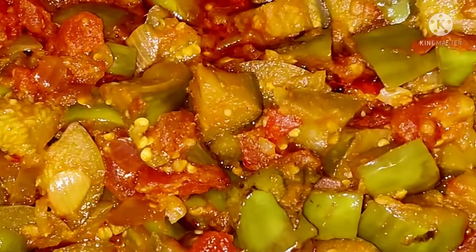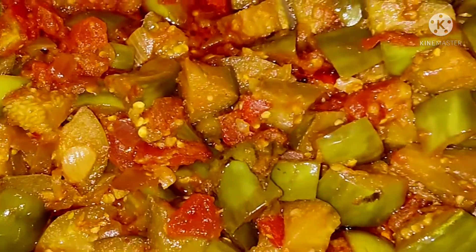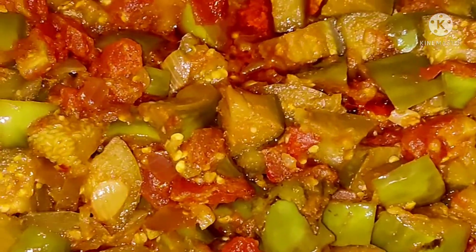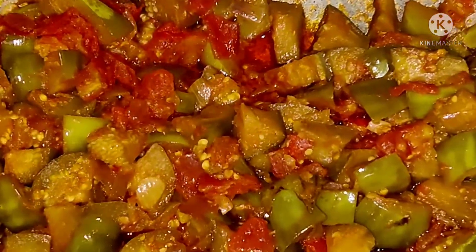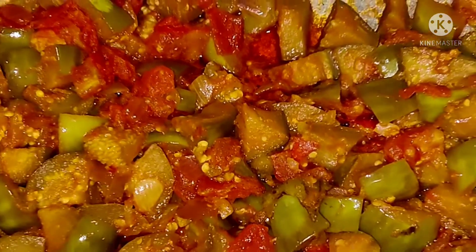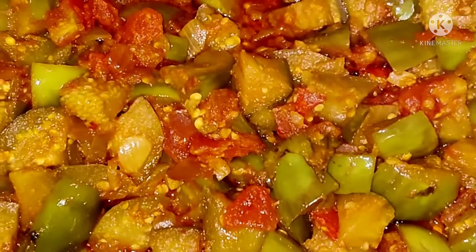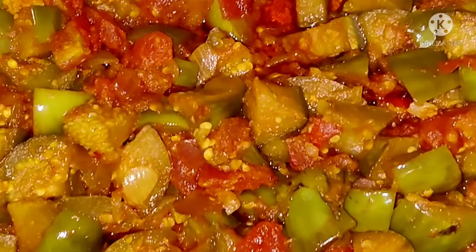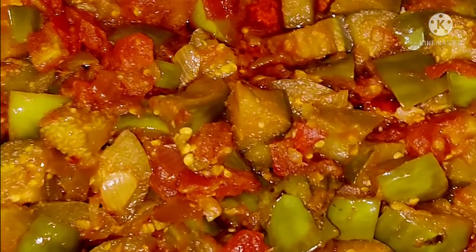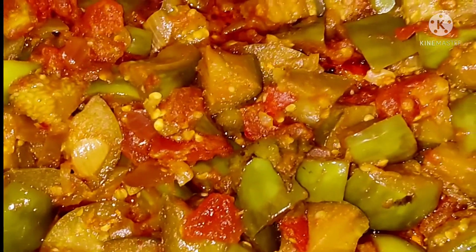Today's special is brinjal, tomato, and onion sabji — brinjal sabji. Please subscribe to our channel. The last process is adding groundnut powder. After adding groundnut powder, I will finally show you the sabji. Thank you.